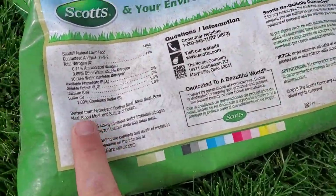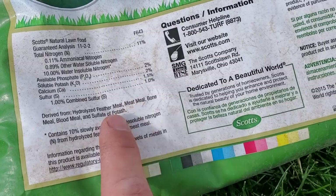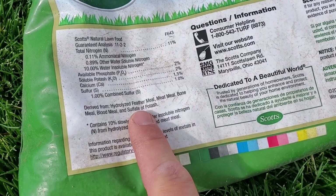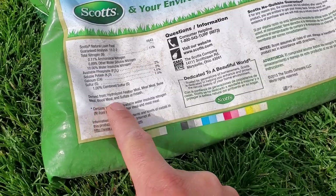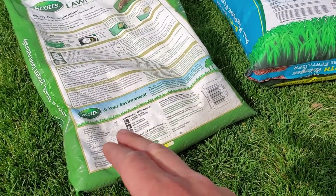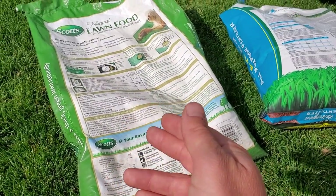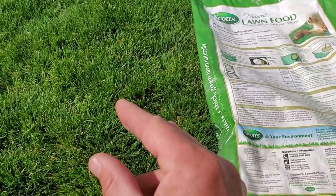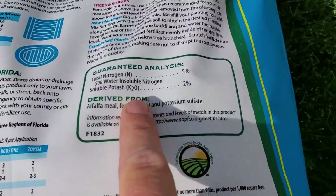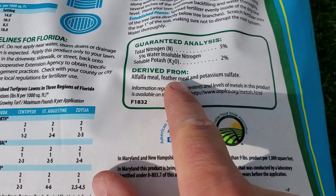Scott's Natural Lawn Food — if we look down at the ingredients, it's an 11-2-2. This product uses feather meal, meat meal, bone meal, blood meal, and then SOP — sulfate of potash, sometimes known as potassium sulfate. The vast majority of everything in here is animal-based. On average, animal-based organic ingredients are a little bit slower to break down in the lawn, so that nitrogen is going to go to work on the grass a little bit slower than plant-based stuff.